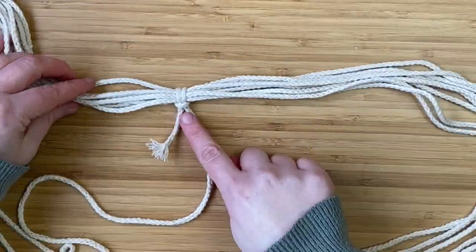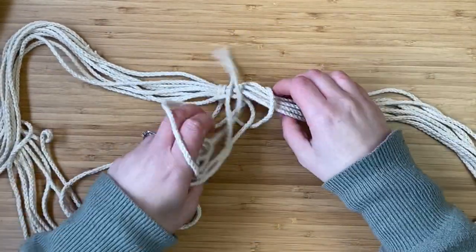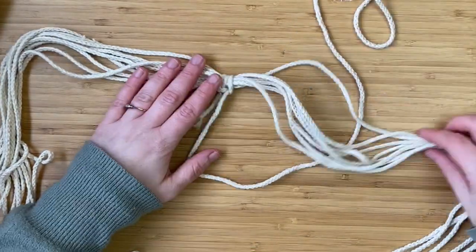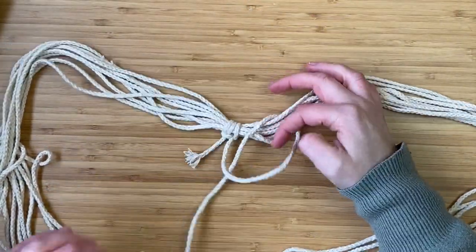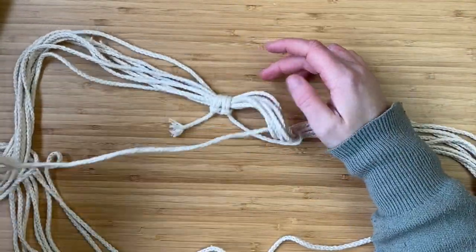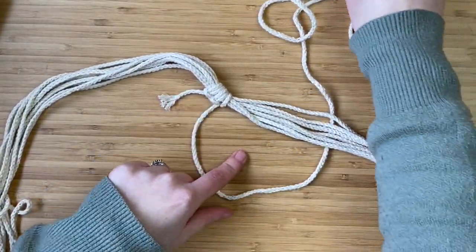With the knot started, take the cords and bring it over, then take it under and through the loop — that's the first half of the lark's head knot. Then take the cords underneath all of the cords, bring the cord over, and through the loop — that's the second lark's head knot. Continue doing this, alternating going over through the loop and then under through the loop. It's very easy once you get the hang of it.